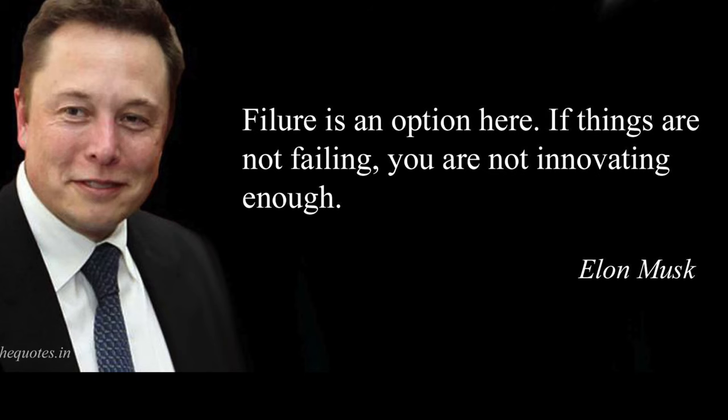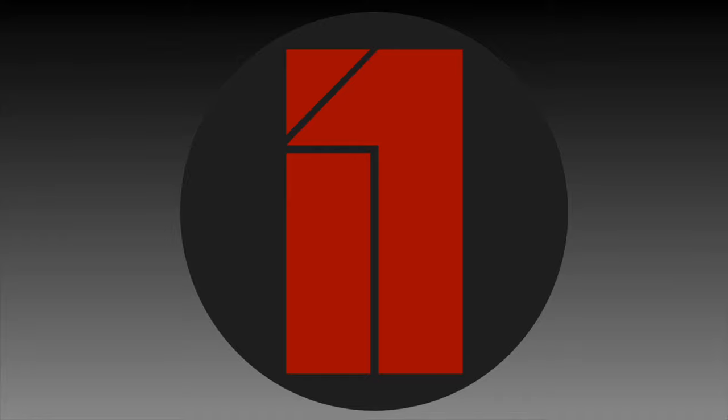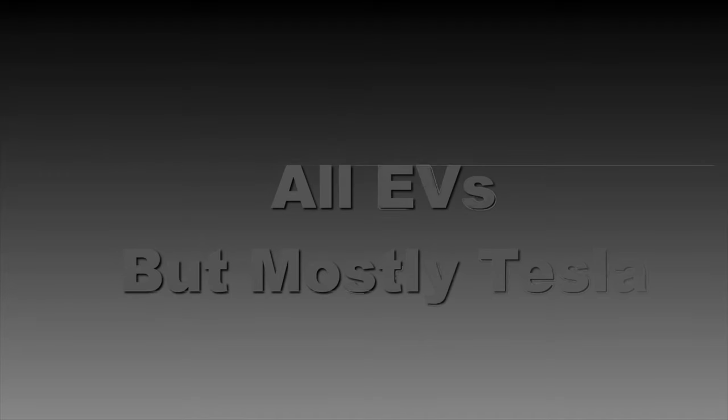Today's video is kind of a failure on my part. Elon has said failure is an option — if you're not failing, you're not innovating enough. So let's all learn from my mistakes, because that's how we grow as a person. If you never fail, are you really pushing enough? What's up everybody, I'm Brian from I Want Tesla.